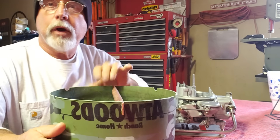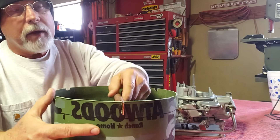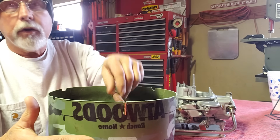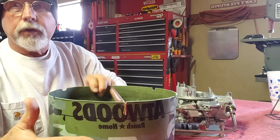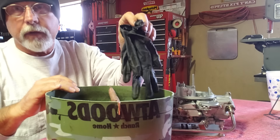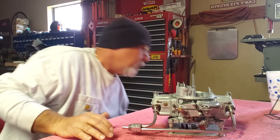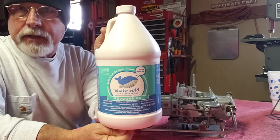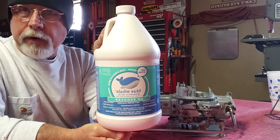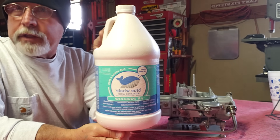I got a five-gallon bucket from Atwoods, measured up to about six and a half inches, cut it off, and made a little copper bracket with a slit in the bucket so I could hang a hook in it and submerge the carburetor in the solution. That's a very inexpensive piece of equipment. You also want to make sure you have rubber gloves — you're definitely going to need them with muriatic acid. This is the muriatic acid I got; we had a pool and used it for adjusting pH. You can buy a gallon for less than five dollars — this was $2.99 — and it goes a very long way.